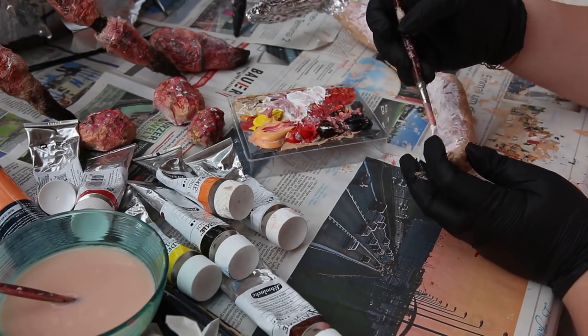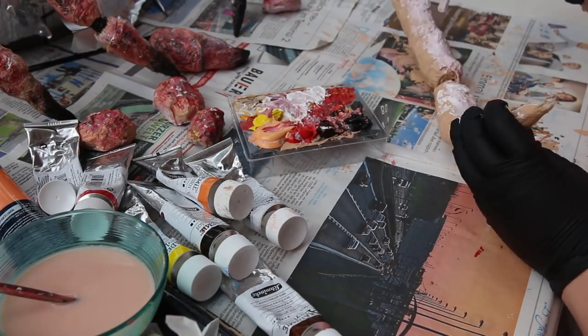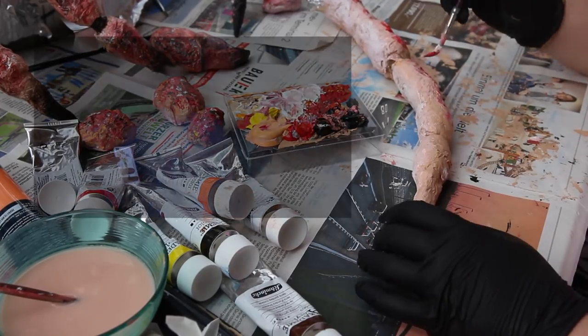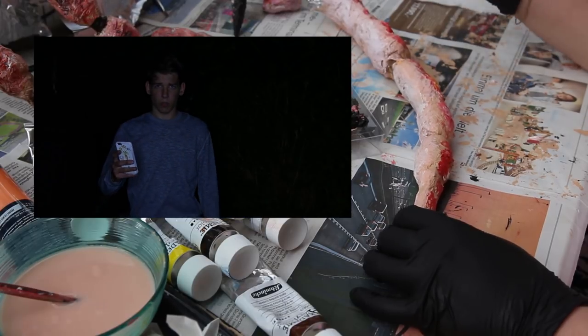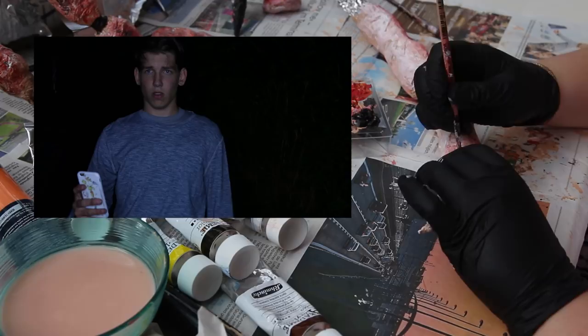Das war übrigens der Moment, wo meine Kamera gestorben ist. Sie hat ein Störbild angezeigt und ist dann einfach nicht wieder angegangen, auch nicht mit vollem Akku. Da nochmal ein Riesendank an meinen Kumpel Maxi, der letztes Jahr auch schon mal bei einem Video mitgemacht hat und mir seine Kamera geliehen hat, sodass ich weitermachen konnte.